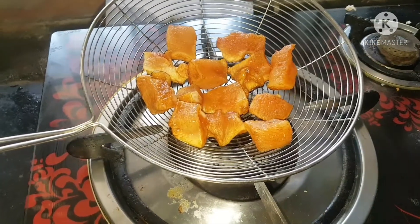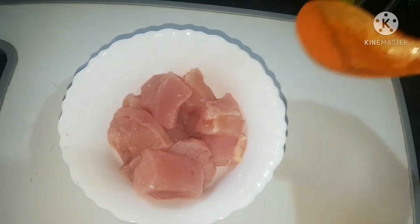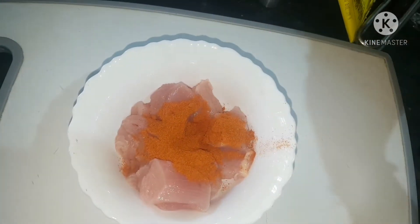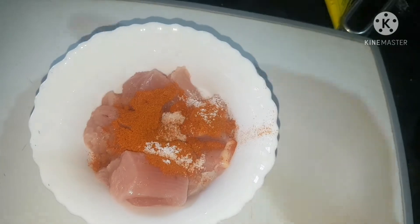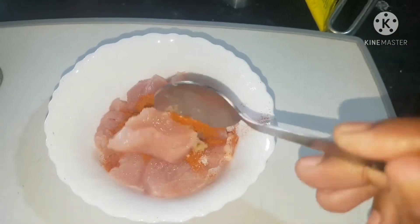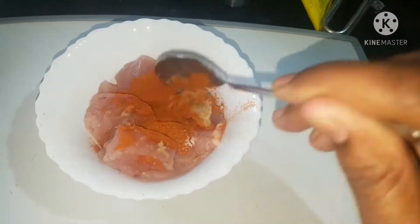Now I am going to use a cup of chicken. This is 10 kg of chicken. 6 tablespoons of chicken, 1 tablespoon of salt, and some garlic paste.